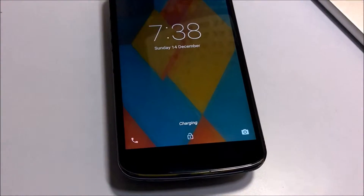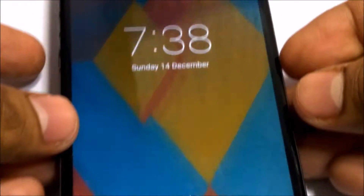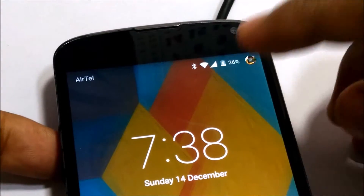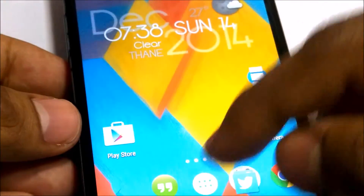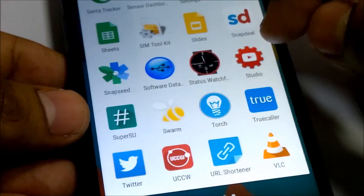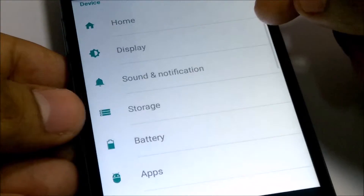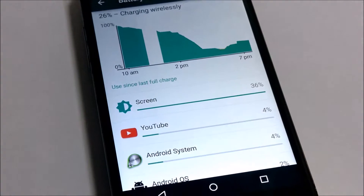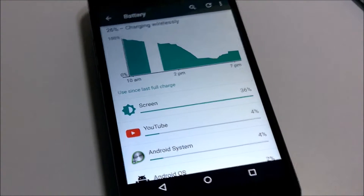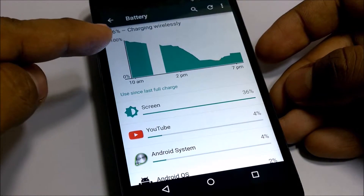Let me zoom in a bit. You can see the product is charging. Let me see what's inside. So over here you can see that the phone is charging wirelessly.